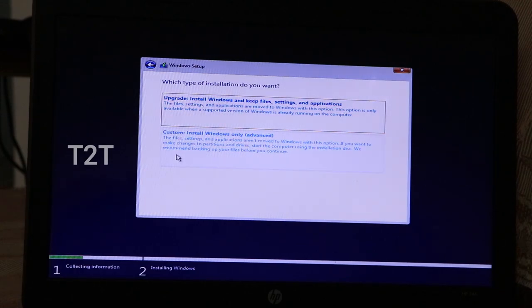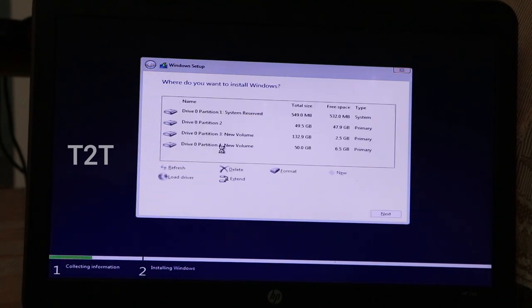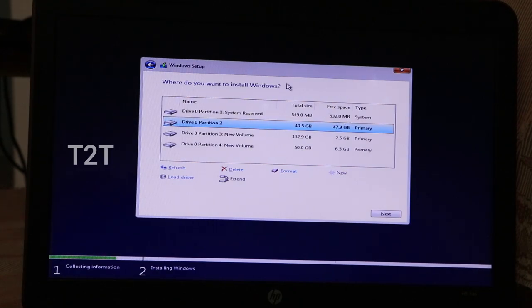Click the Upgrade button or the Custom Install button. The next screen is very important — there are 4 partitions on the laptop, and the main partitions are OS-related.